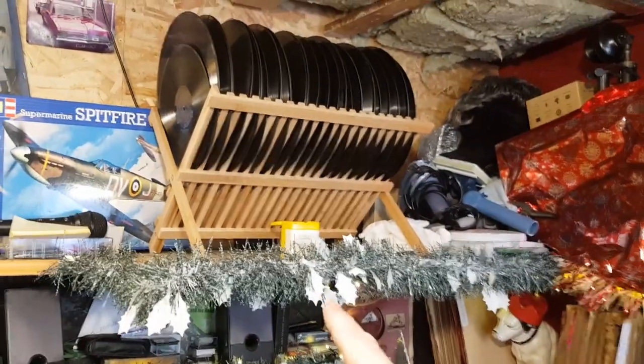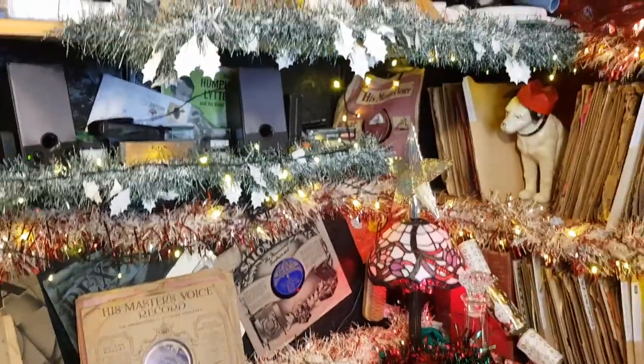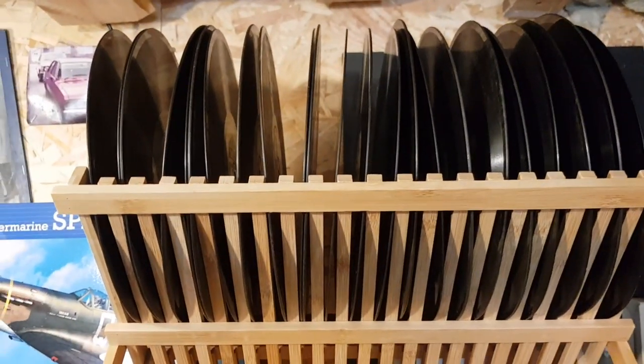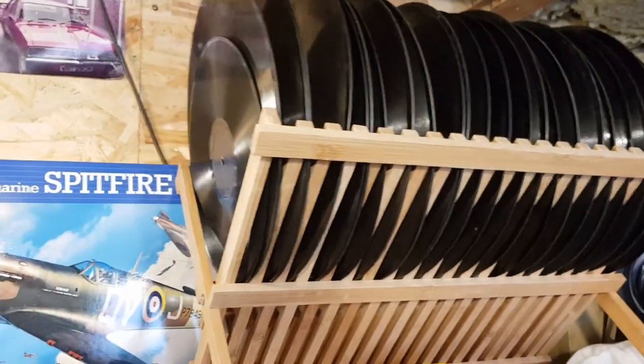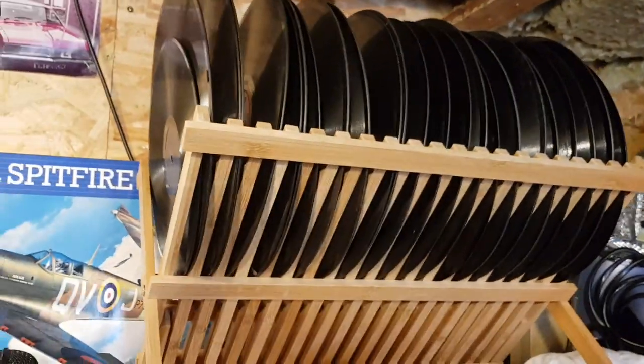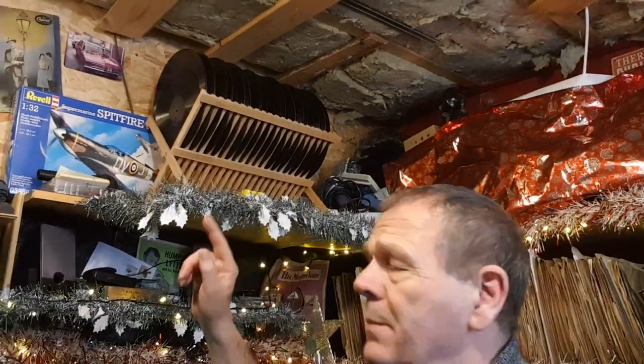That's where it sits at the moment, just up on the top shelf here in what I call gramophone corner — this is where I do all my videos. Just at the top of me here is the dirty rack. They will need to get cleaned soon and I will do a video on that. There she is back up there — the rack of dirty, filthy, disgusting 78s that need a good cleaning.